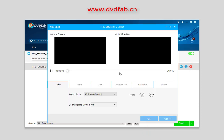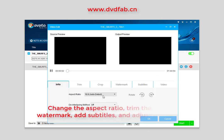You can also use the built-in editor to change the aspect ratio, trim the video, and add a watermark, and adjust picture values.